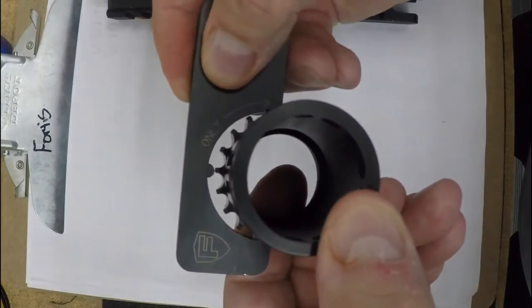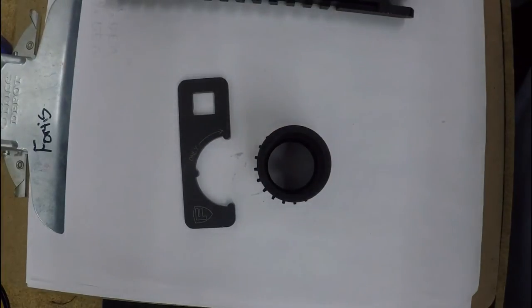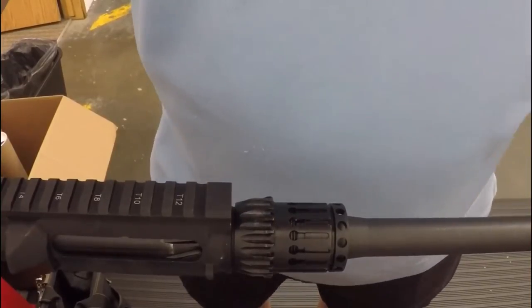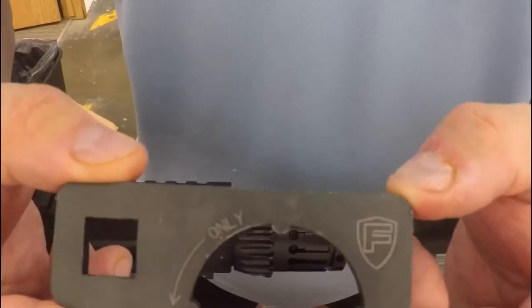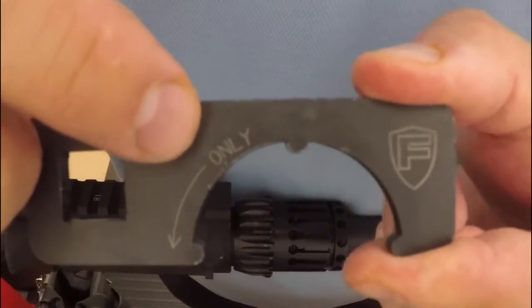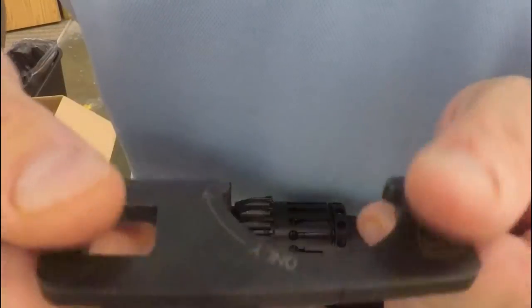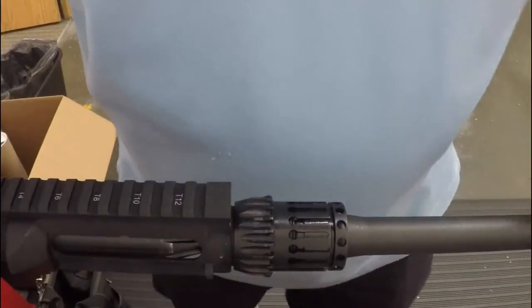The next video is going to cover how to install it onto your upper. In this video we're going to talk about proper tool alignment and what tools you need. First, you'll need the tool that comes with the kit — make sure you pay attention to the directional arrow; it's also on the back side.